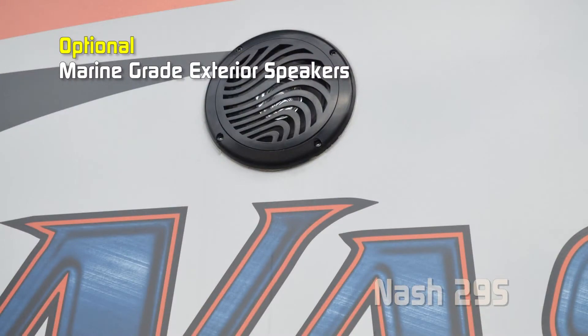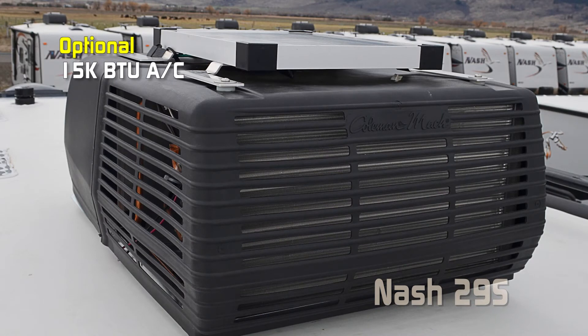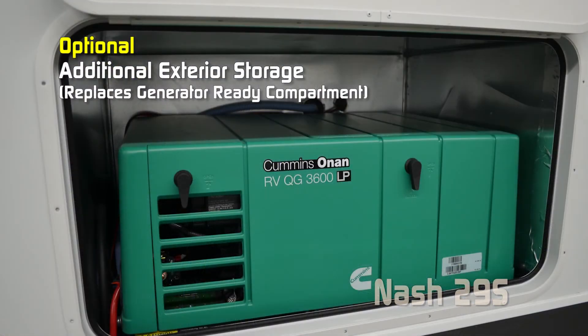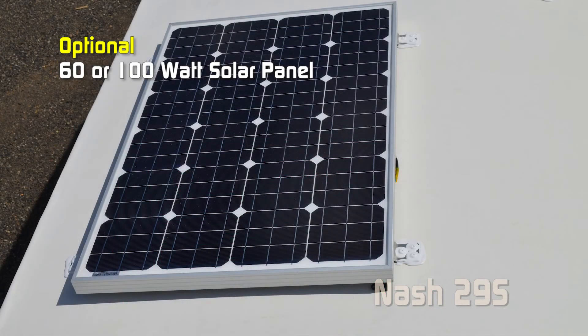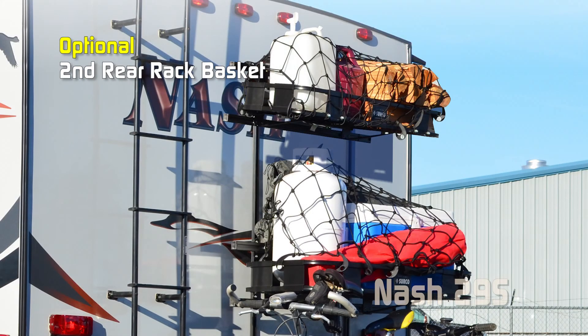Popular options include exterior marine-grade speakers, slide-out topper, 32-inch 12-volt LED TV, 15,000 BTU air conditioner with ducting, fantastic vents in the bedroom, bathroom, and kitchen, thermal pane windows, OBCO convenience center, deleting the generator ready for no charge, adding a 3.6 ONN LP generator, 6-year 100-watt solar panel, cargo carrier, Aussie grille with bumper bracket, bike rack, safari tough rear rack, and second rear rack basket.